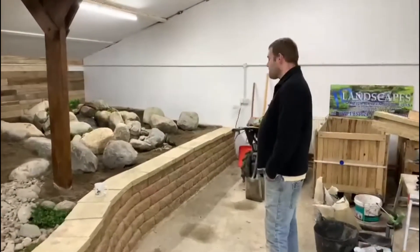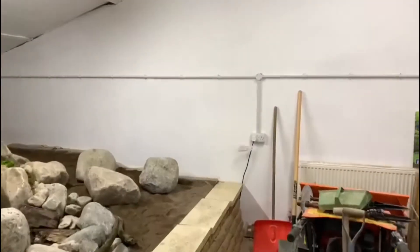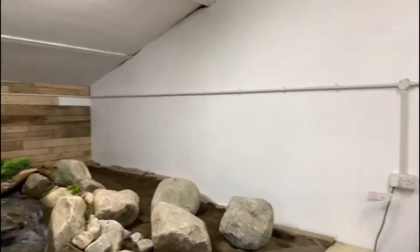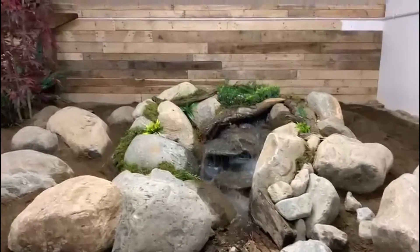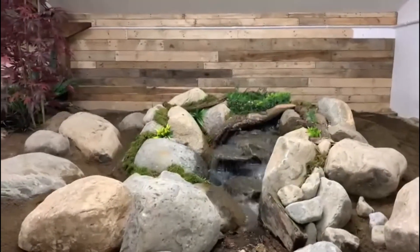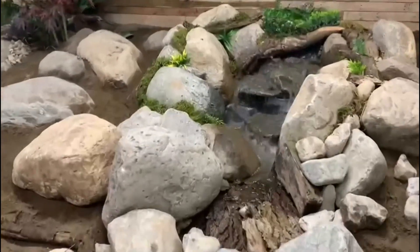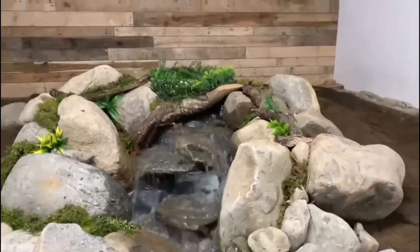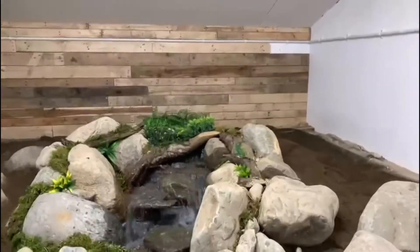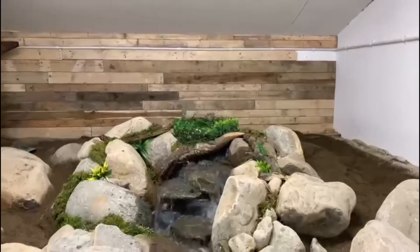Okay, this is Sean and this is Sean's creation. Check that out. This is his first one, which he's done on his own, and I am mightily impressed — seriously impressed. I like the way it pinches through there, the different elevation levels. There's no liner showing around the edges of the pond. I can't see the spillway box because of that beautiful bit of wood at the top there. Nice moss work.